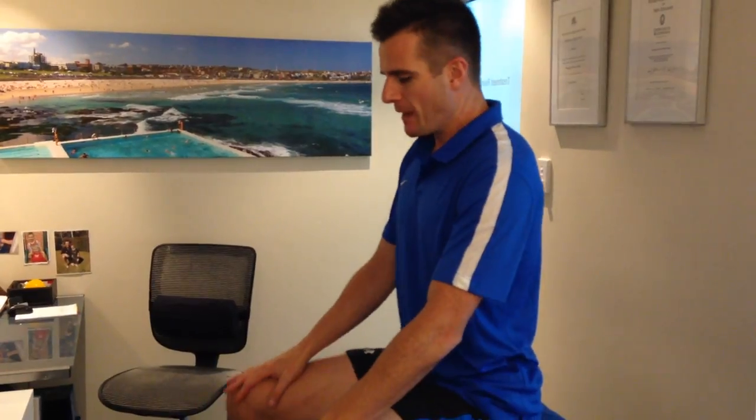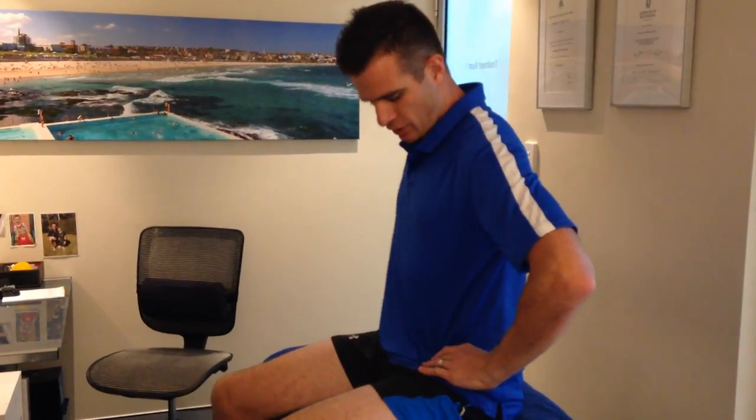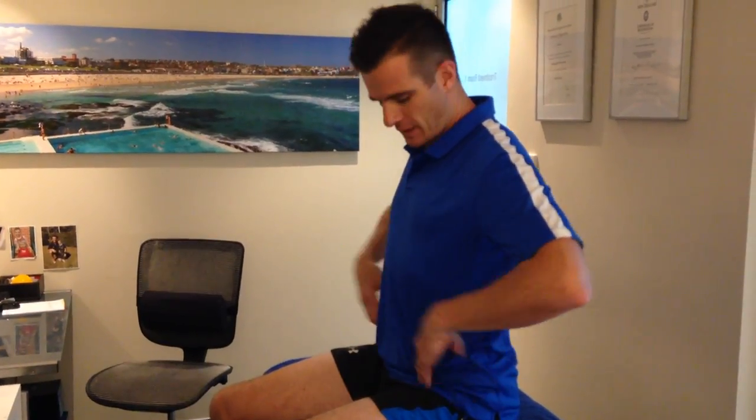If you're sitting on the sofa, in the car, or on a bench, I want you doing these chin tucks — but you have to make sure you're in a good spinal alignment first. You can't be sitting in a slumped position and expect the chin tuck to work; it's just not going to work.